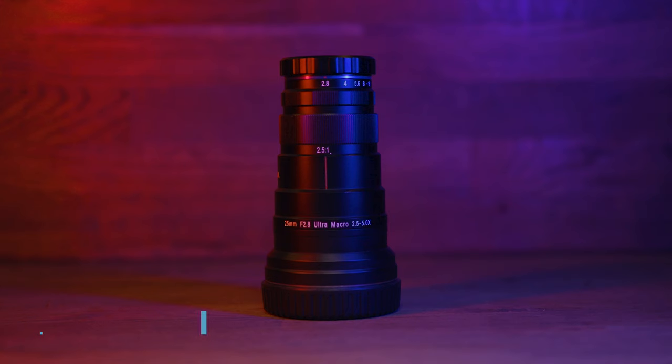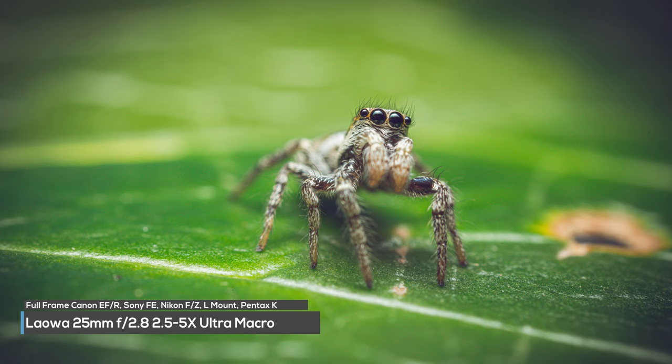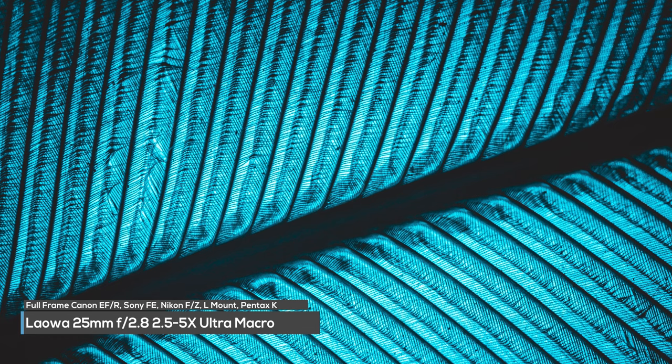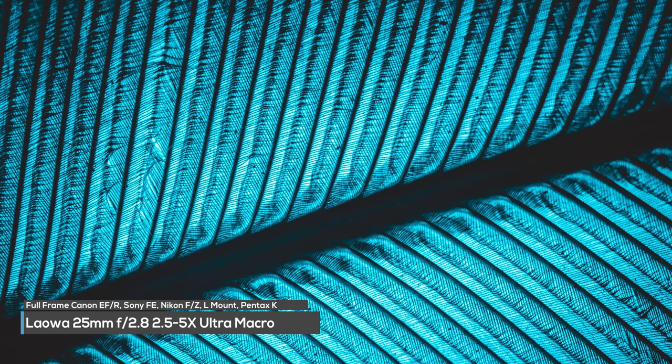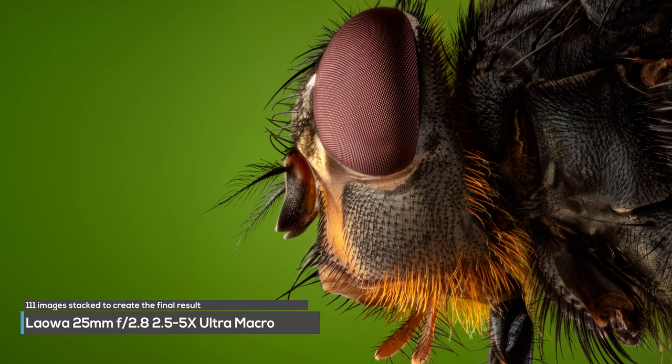But what if you need to get closer? Well, Lauer have you covered there with their 25mm f2.8 2.5x to 5x macro lens. When 2x magnification is not enough, the 25mm will get the job done with great detail and image quality.